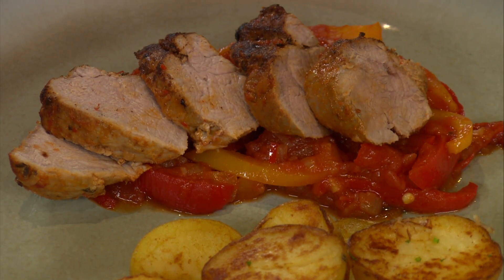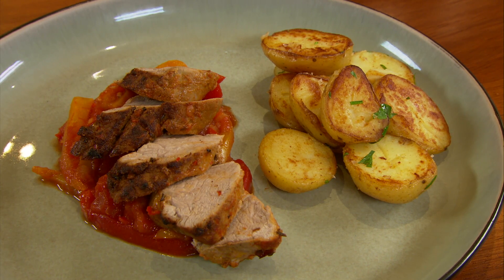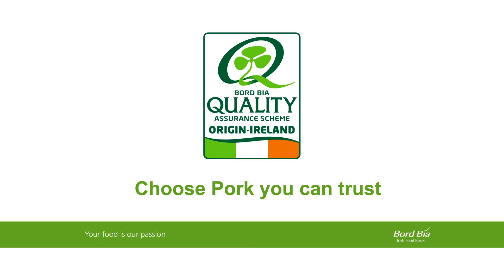That is a beautiful way of serving one of my favourite cuts — quality assured pork steak with a red pepper sauce. And remember, always choose food with the Bord Bia quality mark, so that you know where your food comes from and that it has been produced to the highest Bord Bia quality standards.